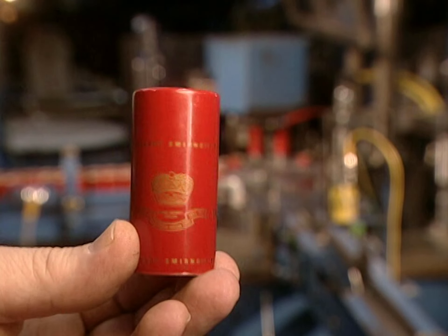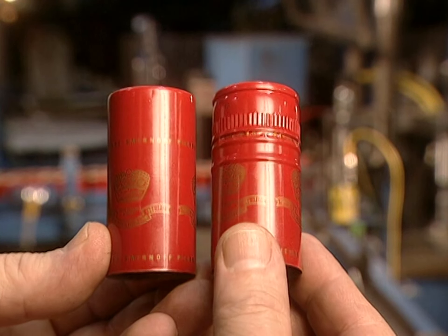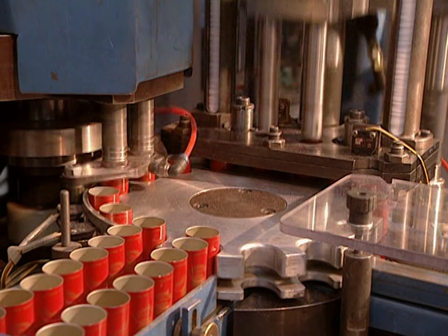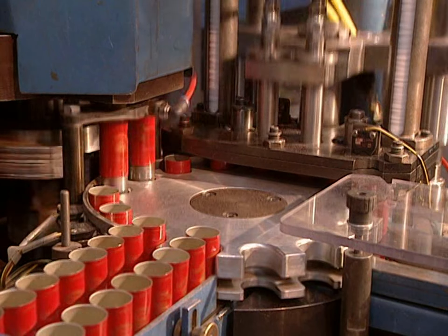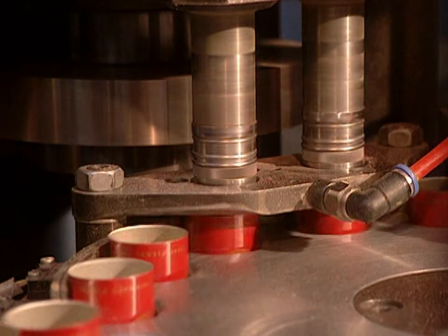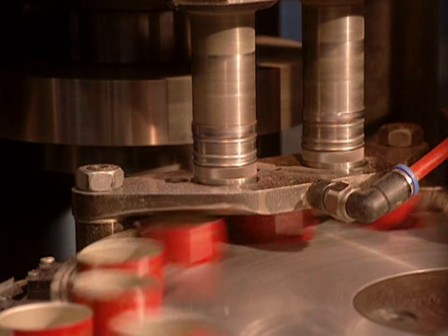All that's required now is to form the cap and make the cut. The profiling and jointing machine makes the cuts and reliefs on 200 caps per minute. Machining the cap takes but a fraction of a second.